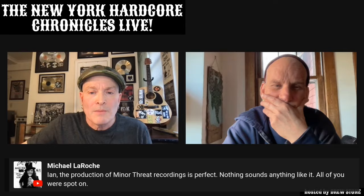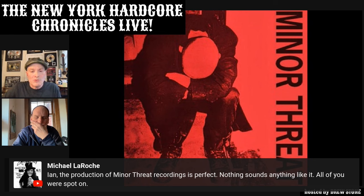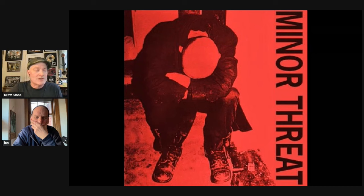The question is about Minor Threat's recordings — the production is considered perfect, unlike anything else. Ian is asked to give some perspective on the two 7-inch recordings: how they were recorded, the circumstances, and whether he's happy with them in retrospect. He confirms: yeah, he thinks the first record is perfect.